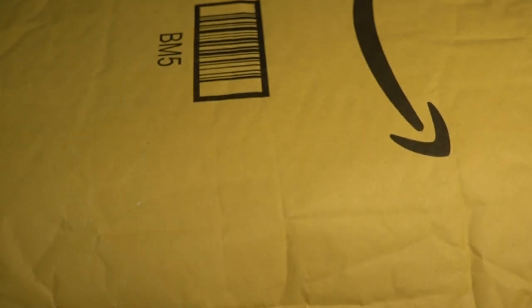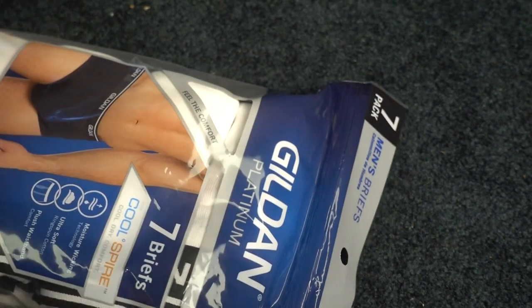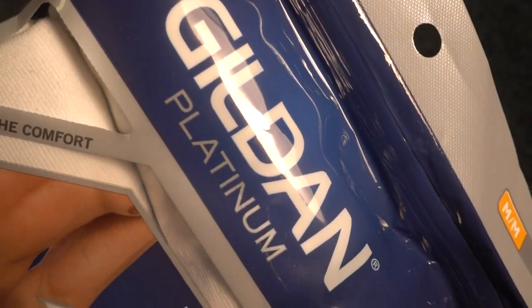Okay, let's fast forward to today. Just got a delivery of something new. I'm trying a new brand. These are Gildan — not regular Gildan, but Gildan Platinum.